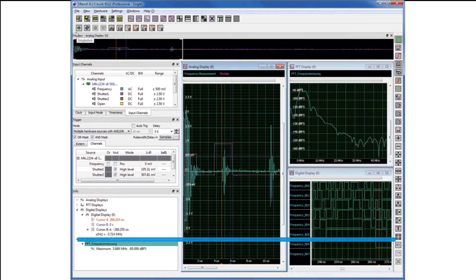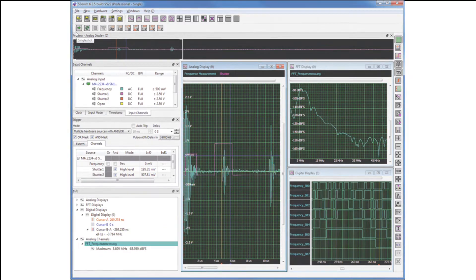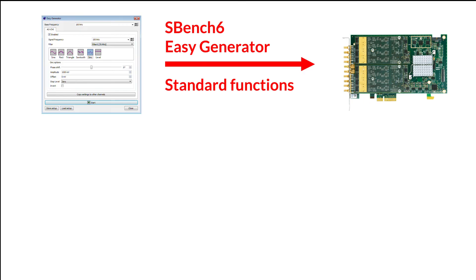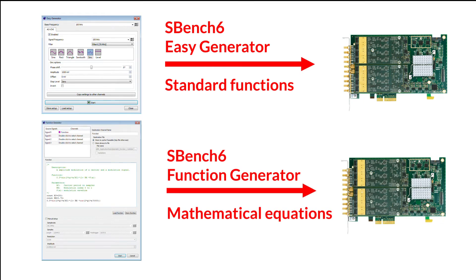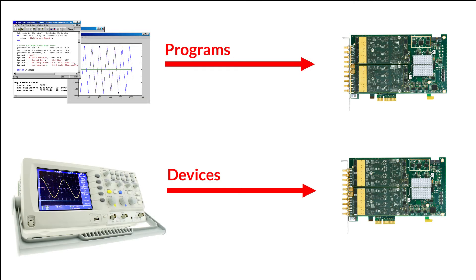Need out of the box operation? Spectrum has its own software, SBench 6, for control, display, storage, analysis and reporting. SBench 6 enables waveforms to be created using standard functions and mathematical equations. Data can also be imported from other programs or devices, such as digitizers or oscilloscopes, using binary, ASCII or waveform formats.